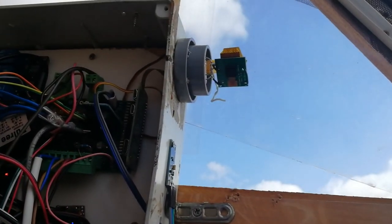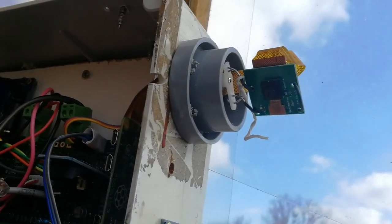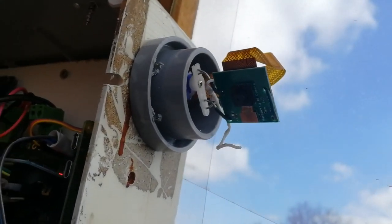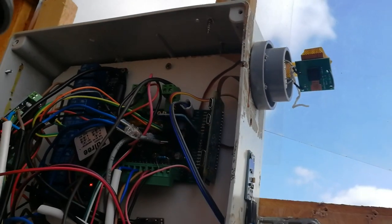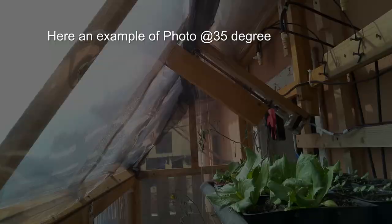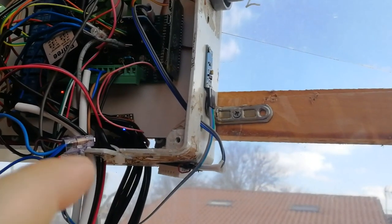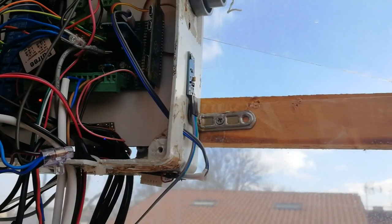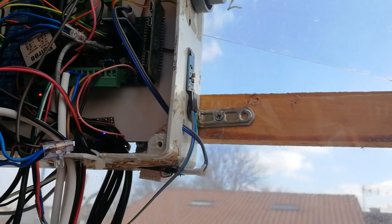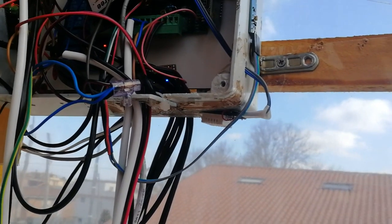On the side here we have the Raspberry camera which is connected to a servo motor so I can take different pictures at different angles. Then here we have a light sensor.